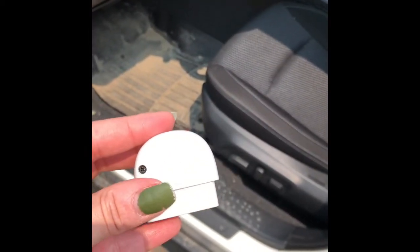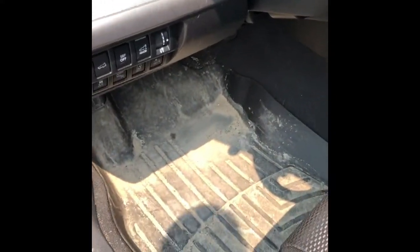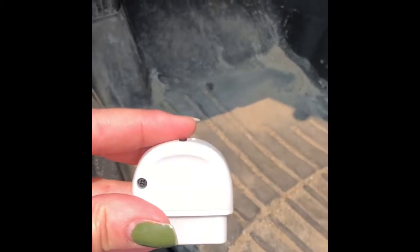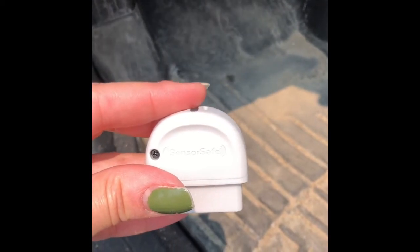Here we have the Sensor Safe receiver — this is a 2017 Subaru Outback. Don't mind the floor mats; winter just ended and I have not cleaned my car yet. Right under here — there you go — you can see it. That's where I will go ahead and put the Sensor Safe receiver in for the Sensor Safe technology on the Evenflo Gold.